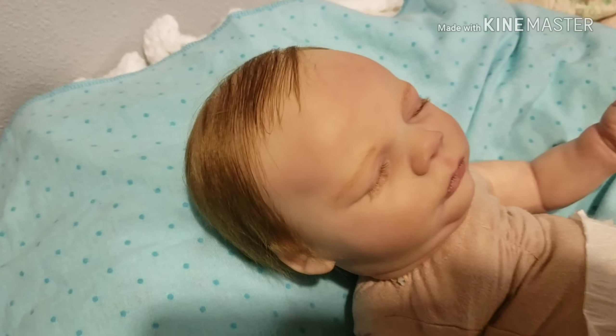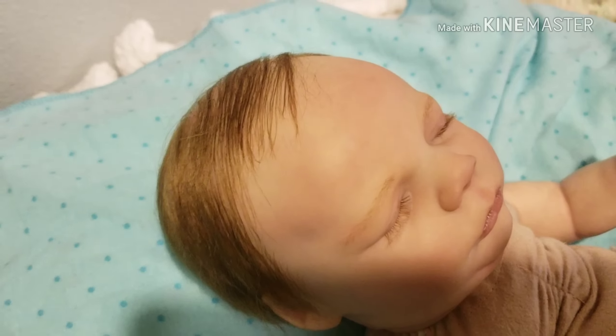This is the sale video for Mr. Tristan. He has micro-rooted hair — a head full of hair, more sparse and lightly rooted on top and thicker in the back. He's got rooted eyelashes, a magnet for his binky, and he's painted with heat-set Genesis paints.